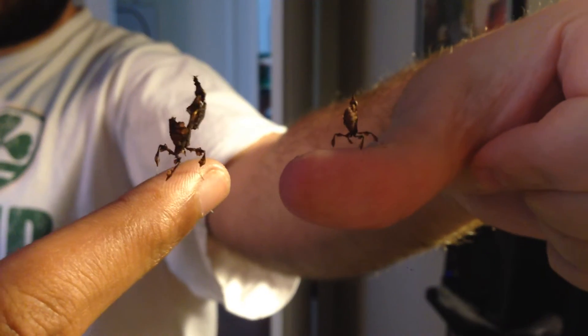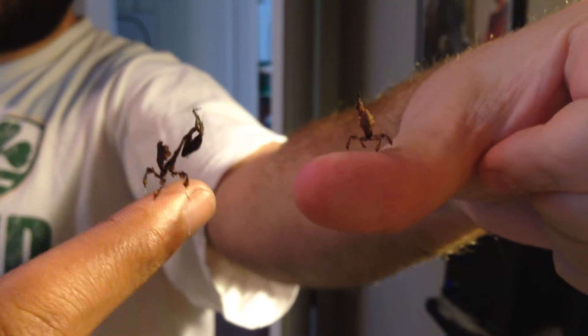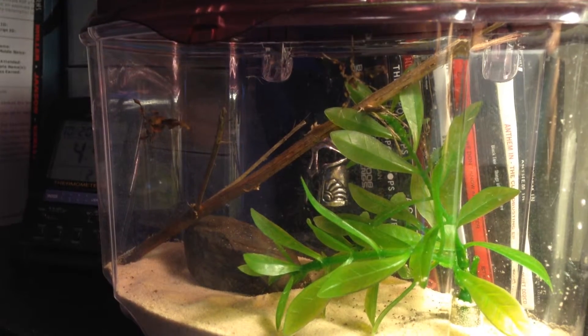Right now, my mantids are about this big, so maybe like about an inch tall. And eventually, they'll get to like two and a half inches or three inches long. And that's much smaller than the ones in Michigan. My mantids' names are Sableye and Kanye.